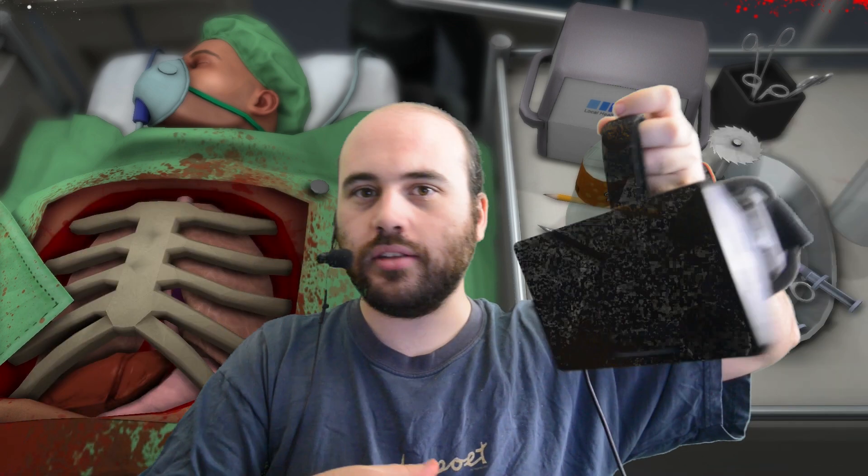Hi everyone, welcome to Everyday, your daily stop for virtual reality content. I am Dee, and today we're taking a look at another game that uses the Oculus Rift in combination with the Razor Hydra. The Razor Hydra tracks the position of your hands in space and orientation, and the Oculus Rift you put on your head to see everything in 3D and completely surrounding you.